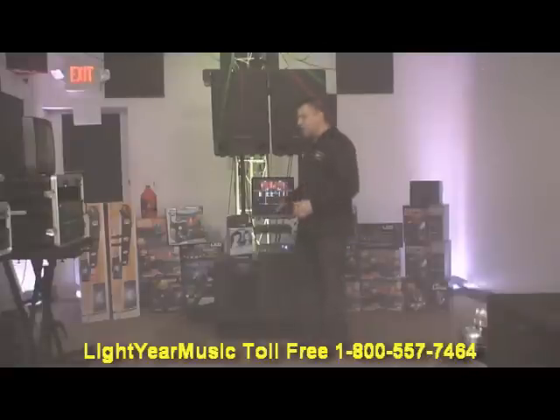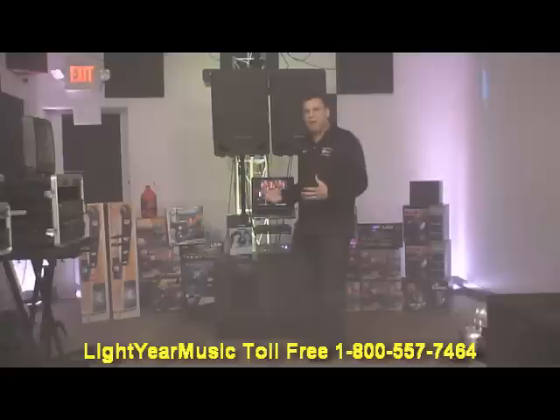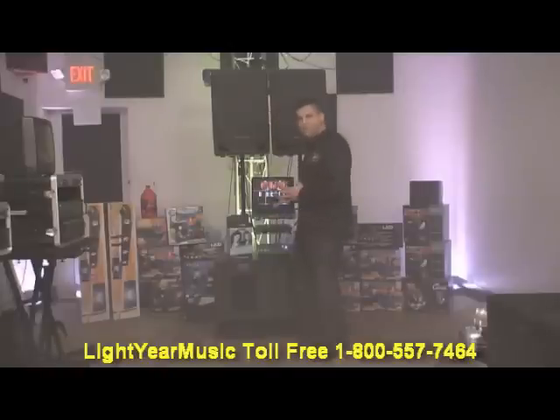We have the one terabyte laptop, which holds as many songs as you're probably ever going to need — over 100,000 songs. It's got quick speed and a great video card. We'll give you the VGA converter box so you can go from VGA to any RCA TV or monitor you may have. We're going to give you all the cables — the audio cables, the video cables — everything you need to hook up. All you need is your TV.